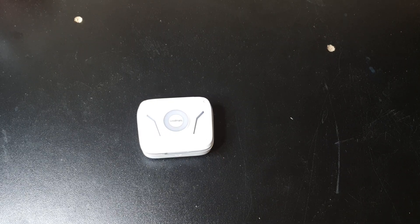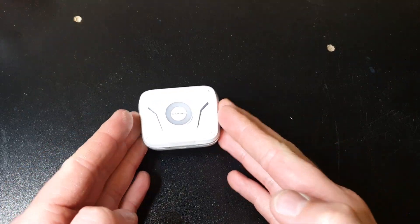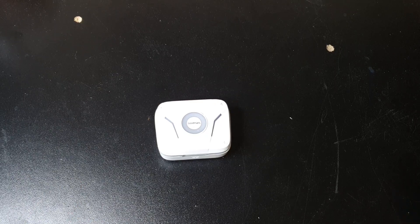Hello everyone, I hope you're doing swimmingly wherever you are on this planet we call Earth. This is going to be a quick video on how to pair these headphones — the Goodman's gaming headphones — to your phone, because people seem to be having a problem.